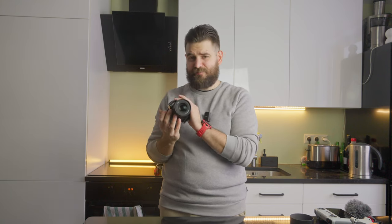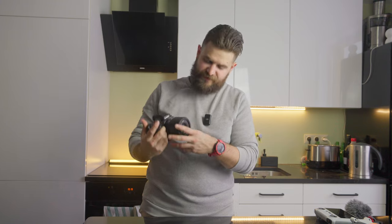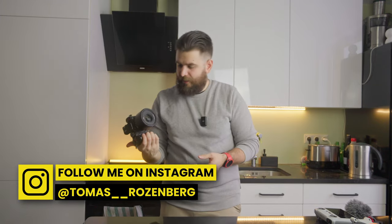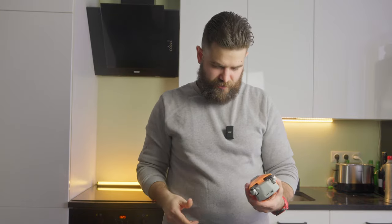Now let's look at electronics and filming gear. First is a full-frame camera — the Lumix S5. This was probably the last hike with this camera because it's really heavy at 1 kg 49 grams. This camera is currently for sale with two lenses, extra batteries, and an ND filter — if interested, DM me on Instagram, link is below.